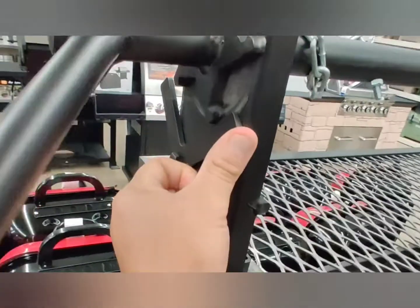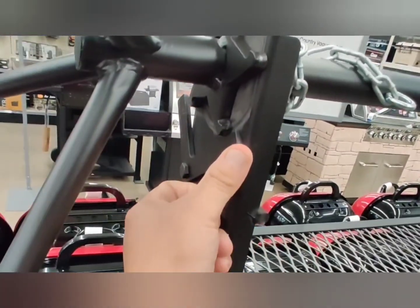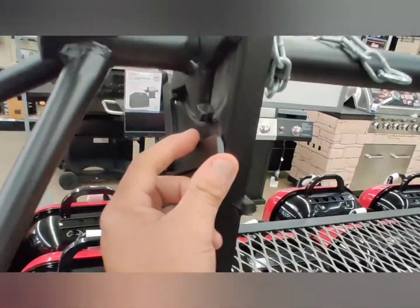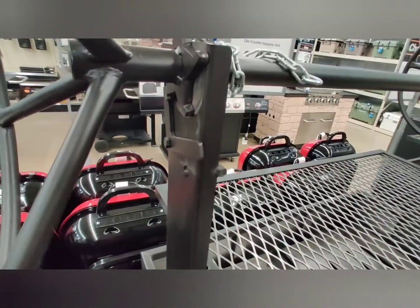Here's a closer look at that mechanism. As you can see, the chain on top that holds the grill in place basically wraps around the bar that holds the spinning wheel.